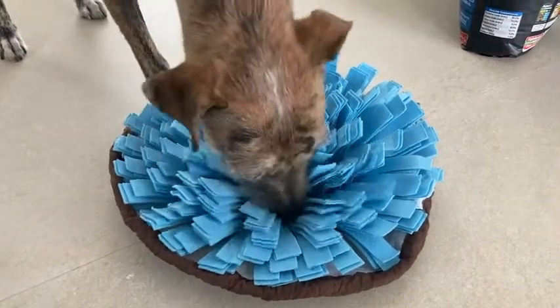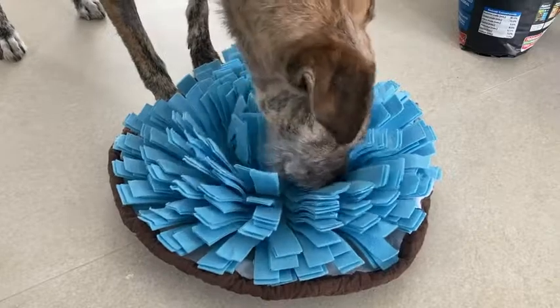Now she's excited and she comes right over to me. I've washed it a few times and it holds up really great in my washer — it looks good as new. So I think it's really great.